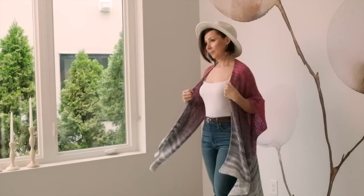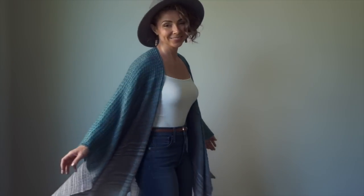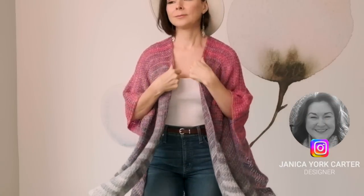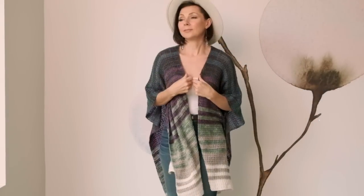And speaking of new, we have a delightful new crochet pattern to share with you today. A while back, we introduced our beautiful and very popular Knit Mantle Mist pattern, and we had so many requests to create a crochet version, so here you go. Moiska by Janica York Carter is a comfy, textured crochet design that makes an amazing layering piece.